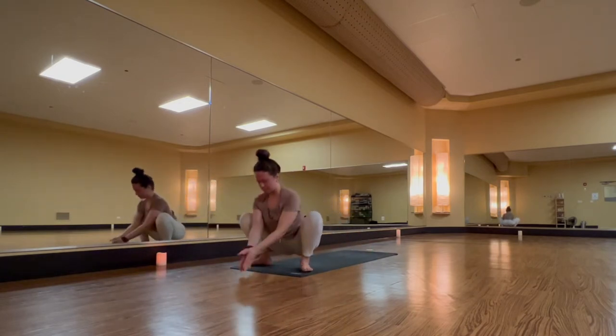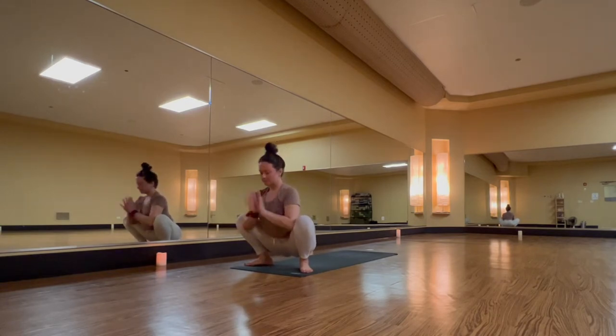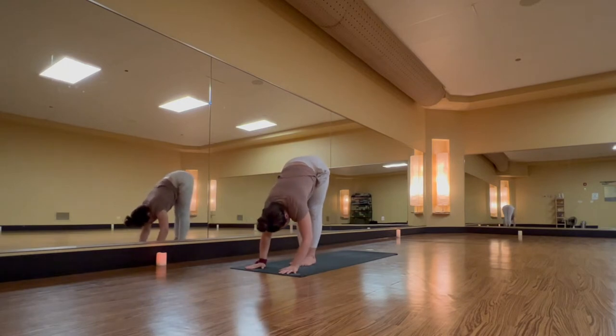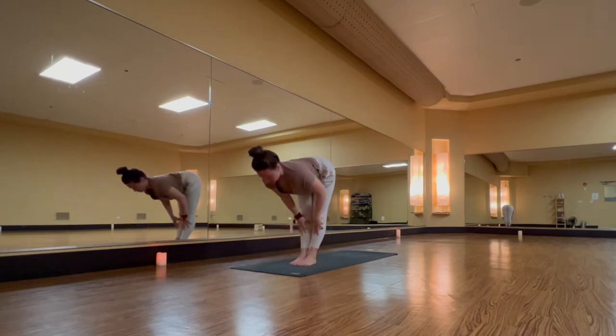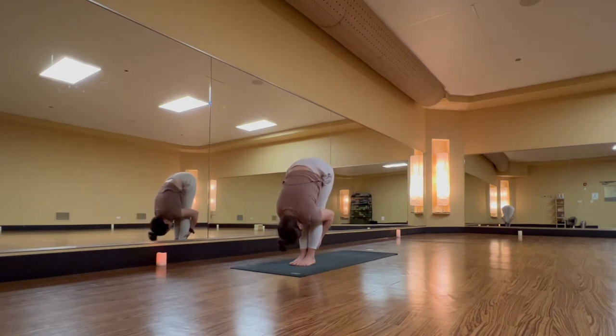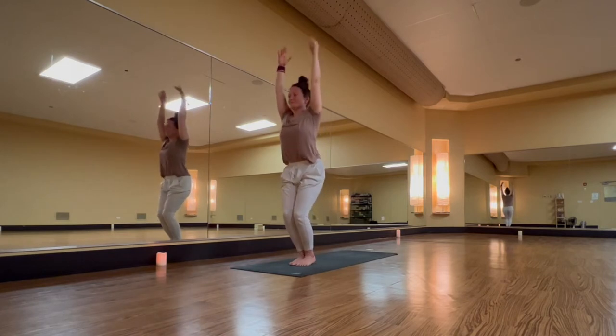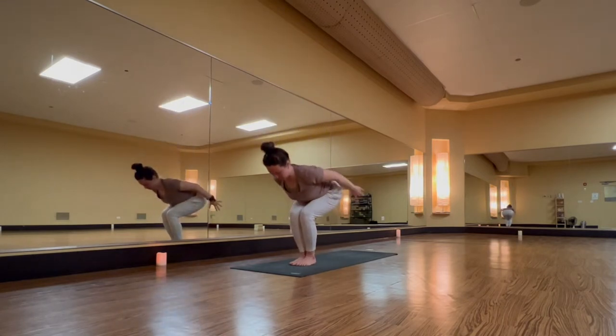Exhale, malasana — big step forward, sink your hips. Inhale, lift your heart, lengthen your spine. Exhale, standing forward fold. Inhale, halfway lift. Exhale, forward fold. Inhale, chair pose — squeeze knees together. Exhale, chair plane, ribs to thighs.